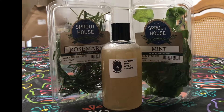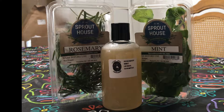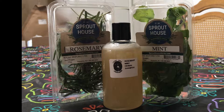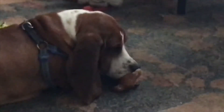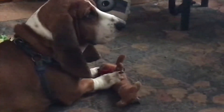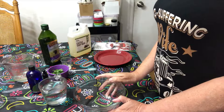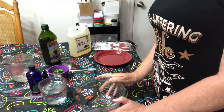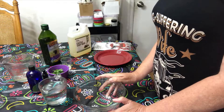What better way to have an herbal shampoo than to make it yourself with real herbs? Stay tuned and I will show you how. Hi, I'm Sherry and this is Buddy, Top Dog of Lucky Dog Creations. Hello friends, today we're going to be making another homemade shampoo — this time it's going to be an herbal shampoo.